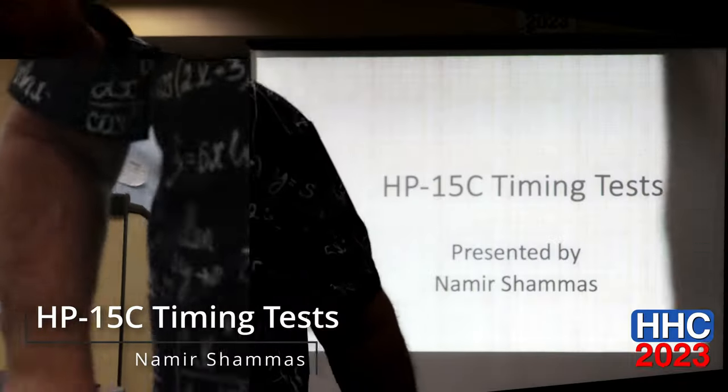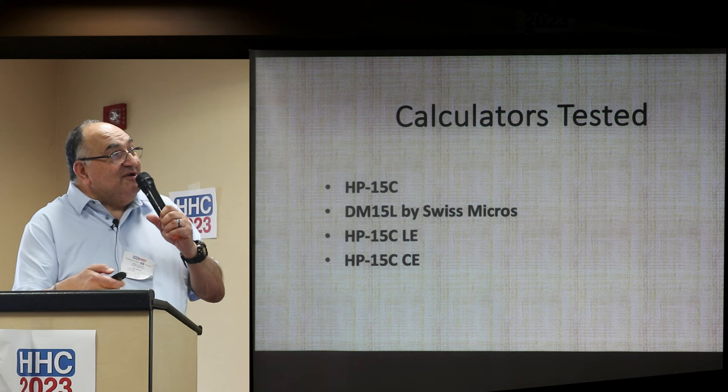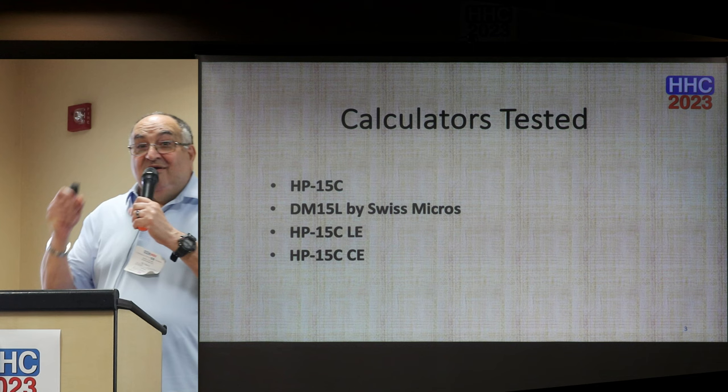This is a talk about the HP-15C timing tests. I always quote my buddy Voltaire: the better is the enemy of the good. We had the good stuff, but now Morovia is getting us some better stuff. We're going to talk about comparing the timing tests for the vintage 15C, the DM-15L — the big one from Swiss Micro — the 15C Limited Edition, and the brand new kid in town, the CE Collector's Edition.